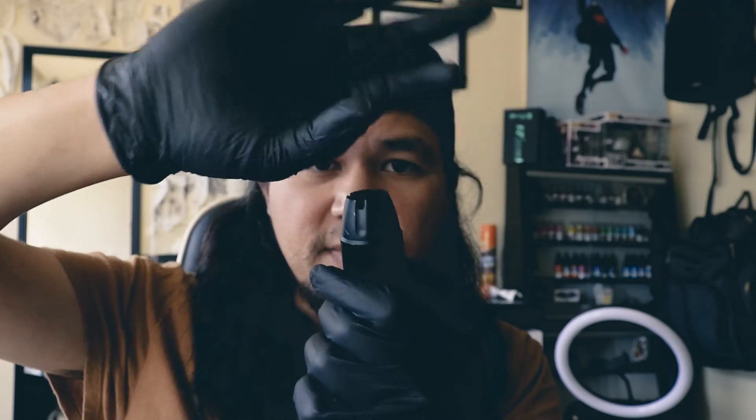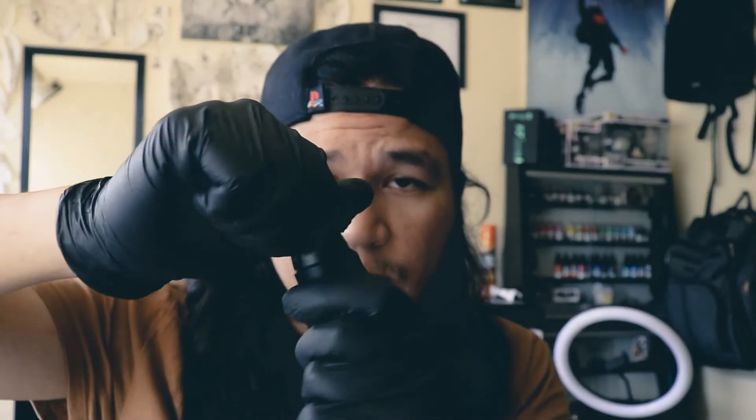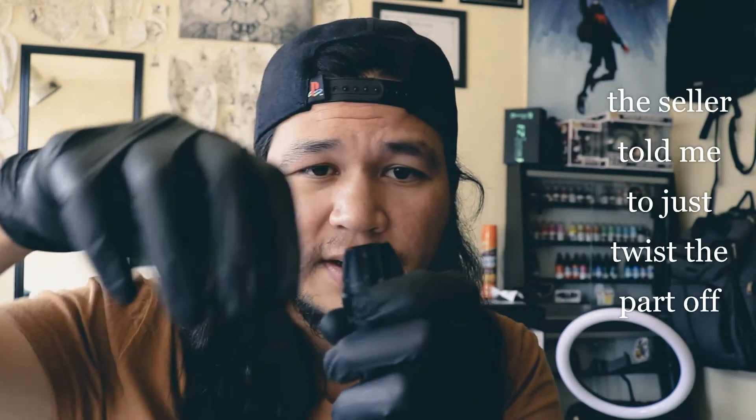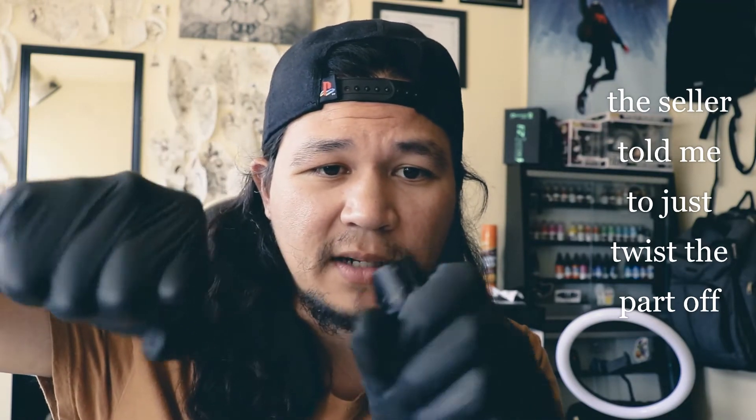Now let's talk about some pros and cons — cons first. The most important con is that when you go to service this machine, there are scratches all over it. That's because I took a vice grip and took it apart, because the first time I tried twisting it off by hand, those sharp edges just cut my hand up so bad. So put some sports tape on there, get yourself some pliers or vice grips, and just twist it.